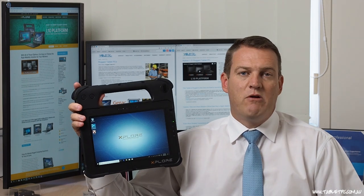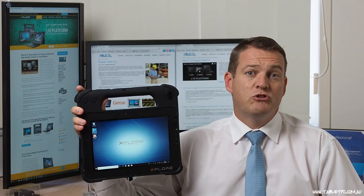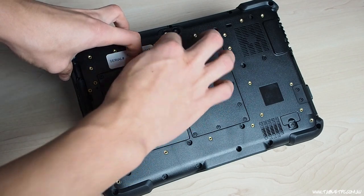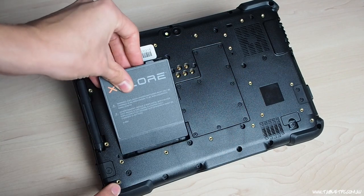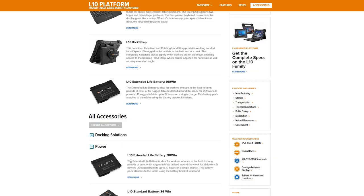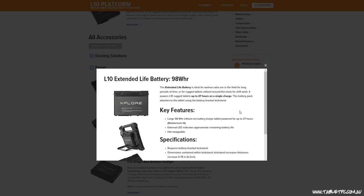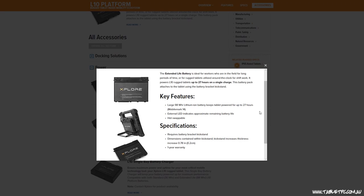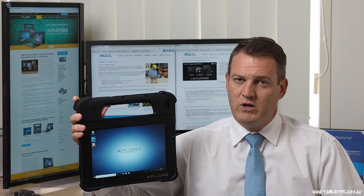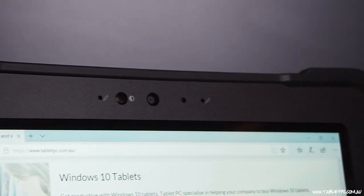When it comes to powering the L10 platform, we also have some options. The standard 36Wh battery is rated to around about 10 hours of operational life. It's hot-swappable because of the internal bridging battery included in the device. We also have an extended battery option for the L10 platform — a 98Wh battery rated to about 27 hours of operational use. The batteries charge in around just under 3 hours. So running two batteries and hot-swapping them will get you through a 24-hour operation using the L10.